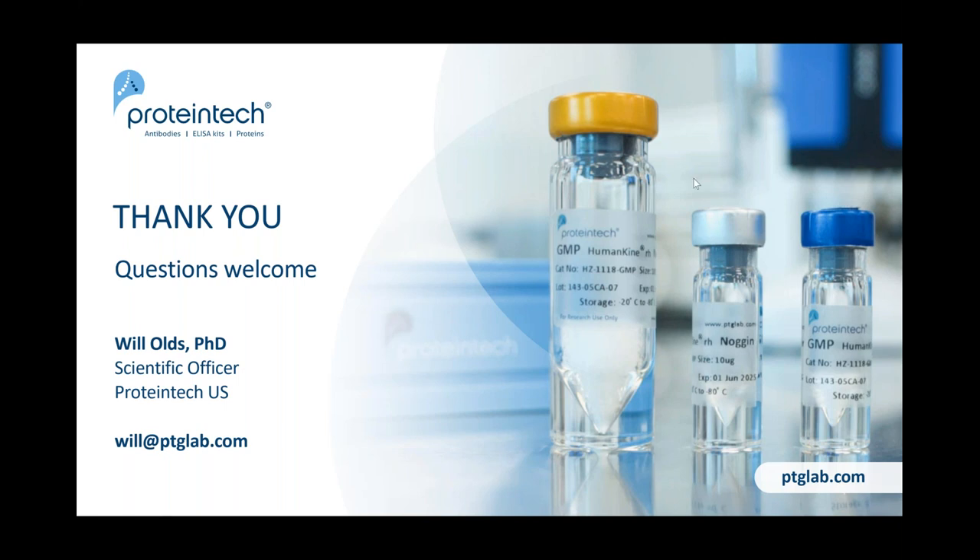Thank you all for coming. If there are any final questions, add them to the chat now. I don't see any other questions, so thank you very much. You should be receiving a recording of this later in case I talked too fast or was confusing. Feel free to email me at will@ptglab.com if you have any other questions about western blotting. Thank you!